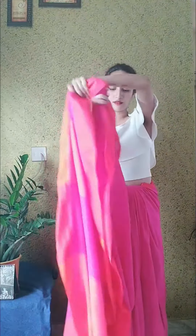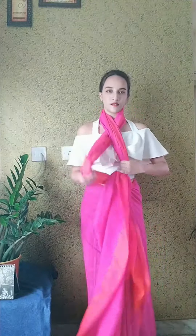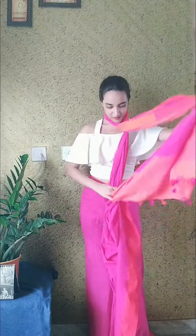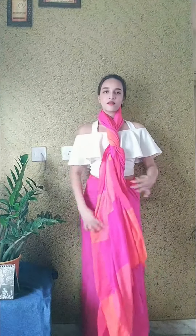I am going to make my eyes full. Now, I am ready for this very interesting look.